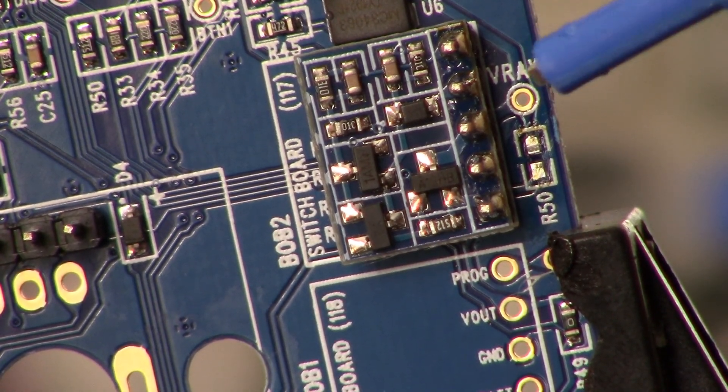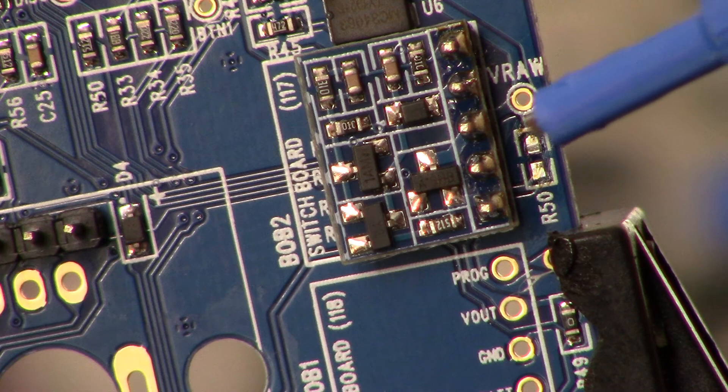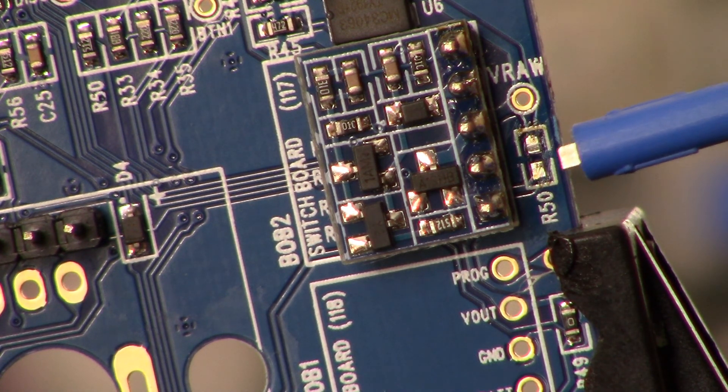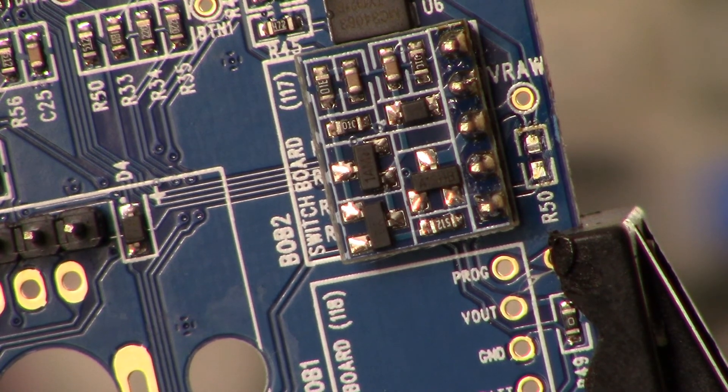Here is the breakout board I just installed. When you install this one, there was a surface mount resistor right here — you can see it's missing. I took that out, which enables the breakout board to be in the circuit. It gives the rotary encoder the additional function of acting as an on/off switch by pressing on the dial.